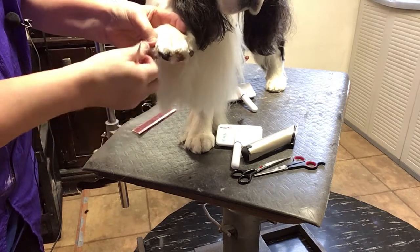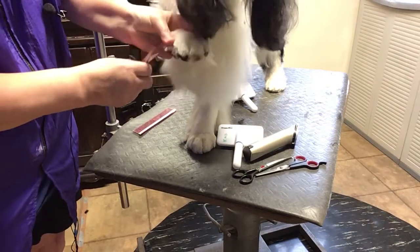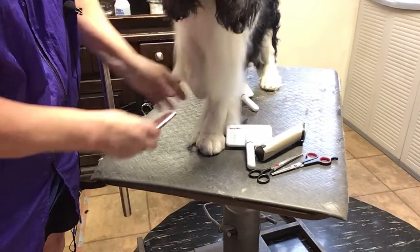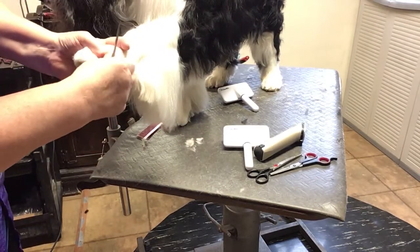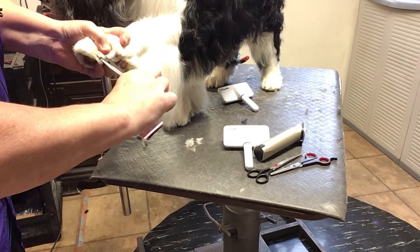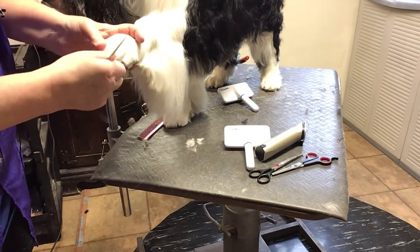Probably should have done his nails before I started this, but I will do them after he's groomed. Most of them don't like their feet fooled with. Get that little bit in there.